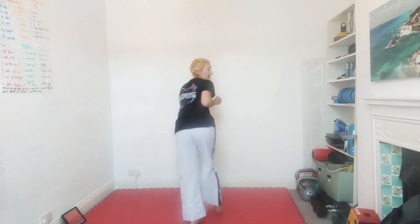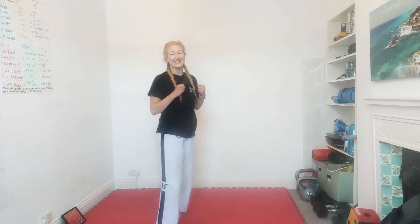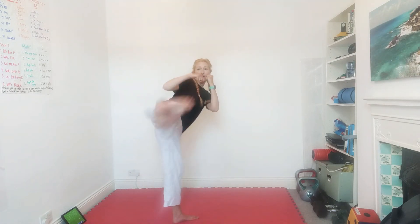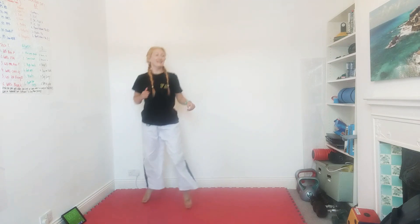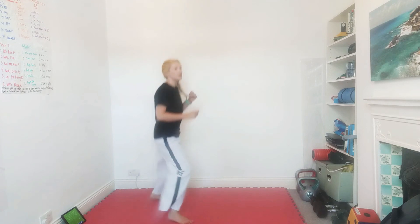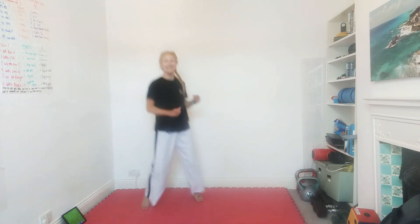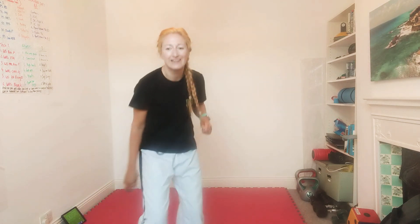That one hurts! Back to sparring — back kick, side kick. Turn your back, throw a back kick, touch the floor if you want, and throw a side kick. Back kick, then side kick — back to bouncing. Go on Grace, nice! Good spin — well done. Is that Yan? It is Yan — well done Holly, nice back kick!